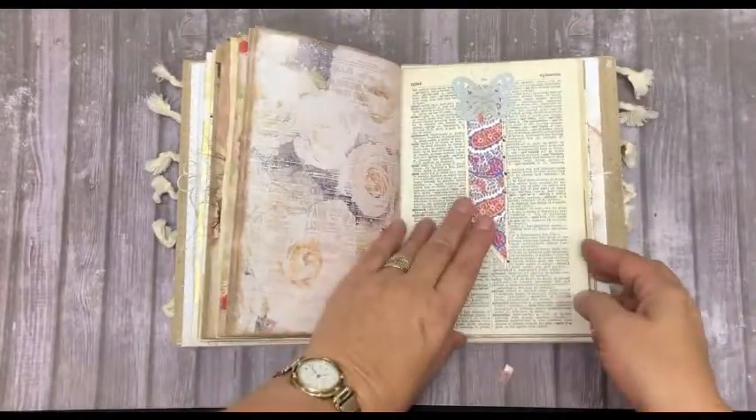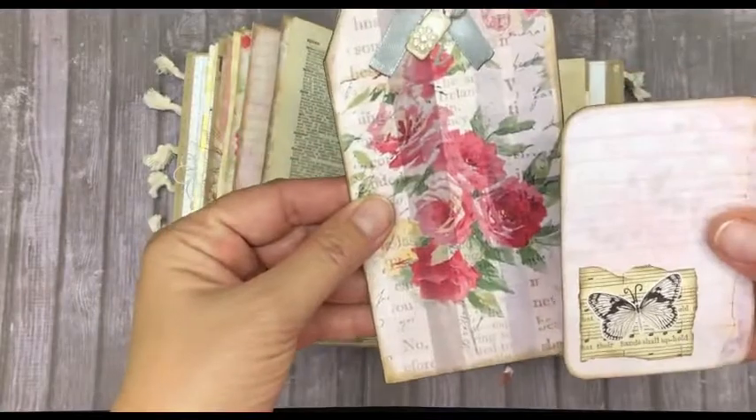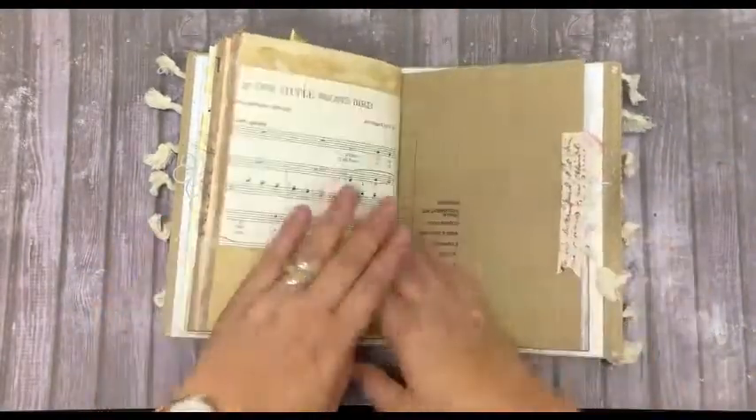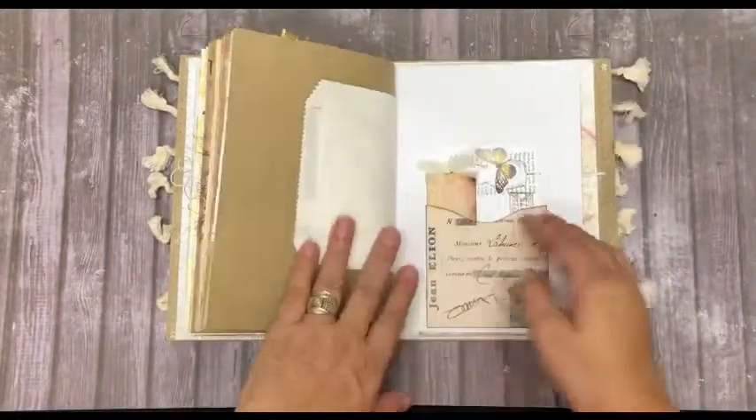Another tuck spot there that you can add something to. A large tag and a journaling card. Music paper, craft paper, and the other side of the paper bag.